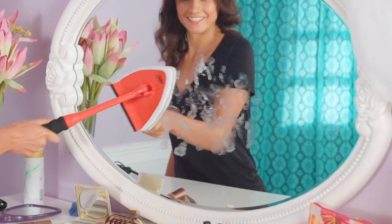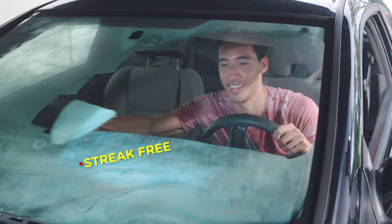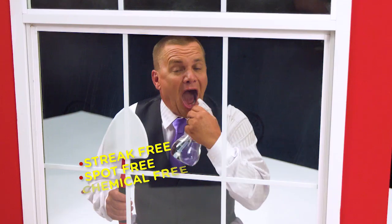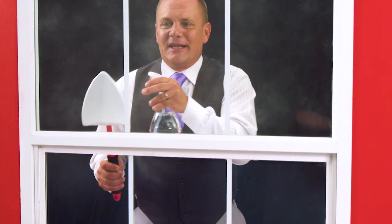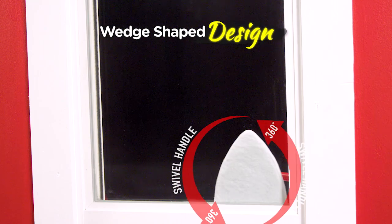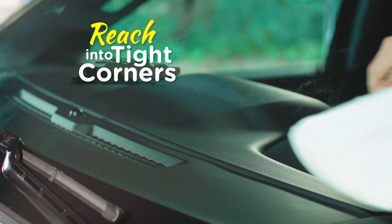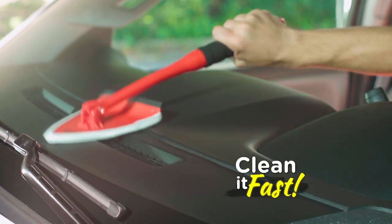Now you can clean windows, mirrors, glass, and so much more, inside or out, streak-free, spot-free, and chemical-free. All you need is a little H2O, and away you go. Plus, with the wedge-shaped design and the 360 swivel handle, the Pane Doctor will reach into tight corners like your windshield and even your dash to clean it fast.